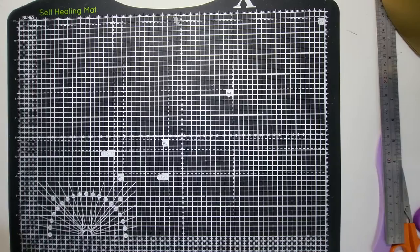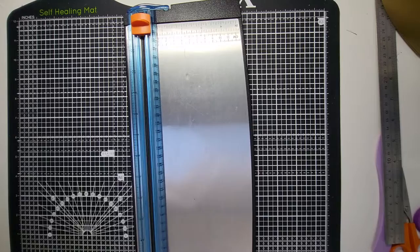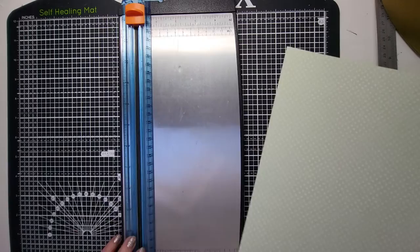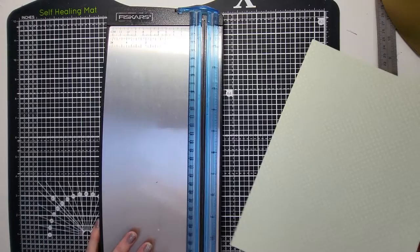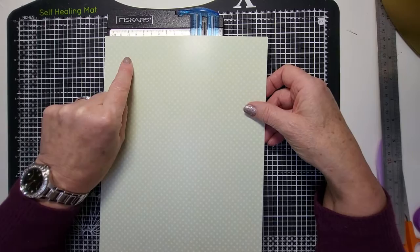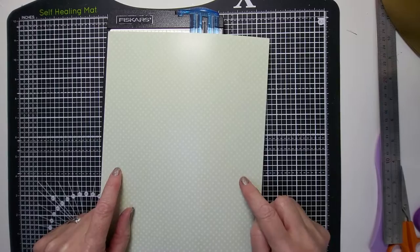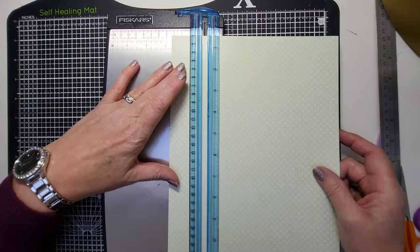First of all, what we need to do is take some cardstock and a paper trimmer. If you haven't got a paper trimmer, you can measure and use a craft knife and a ruler to cut it. What you're going to do is measure down one inch and measure in one and a half and put a pencil dot — do this on the back of the card. One and a half inches in, one inch down: pencil dot. Then one and a half inches and six and a half down: pencil dot. You're going to cut a line between the two.